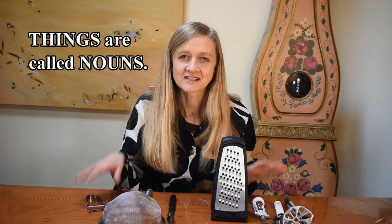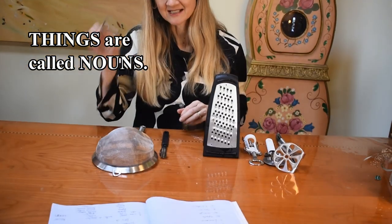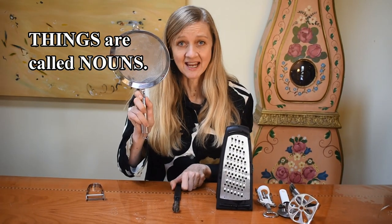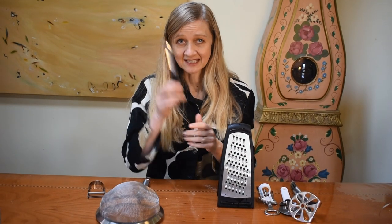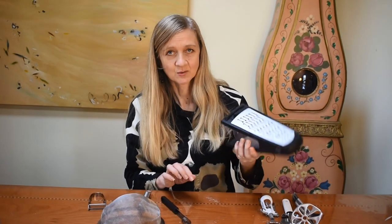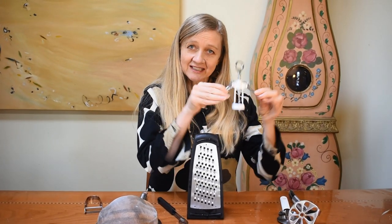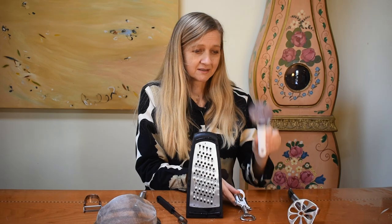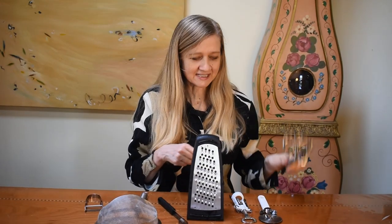Actually, these are things, so these are nouns. Peeler is a noun. Sifter is a noun — it's a thing. Corer is a noun — it's a thing. Grater is a noun — it's a thing. Bottle opener is a thing, so it's a noun. Pizza cutter is a noun. And potato masher — all of these are nouns.